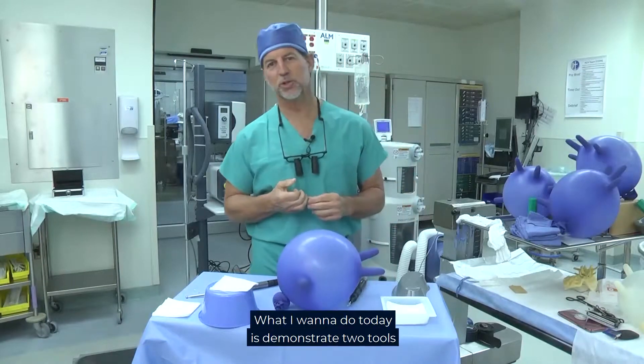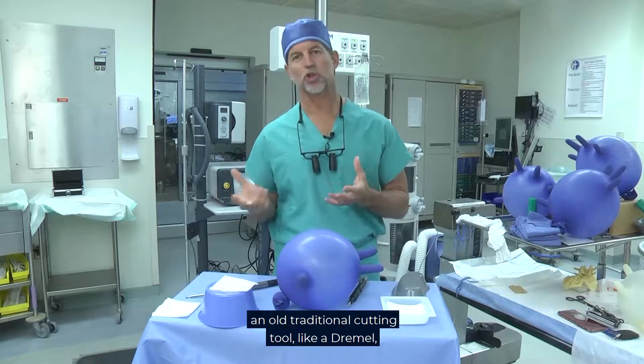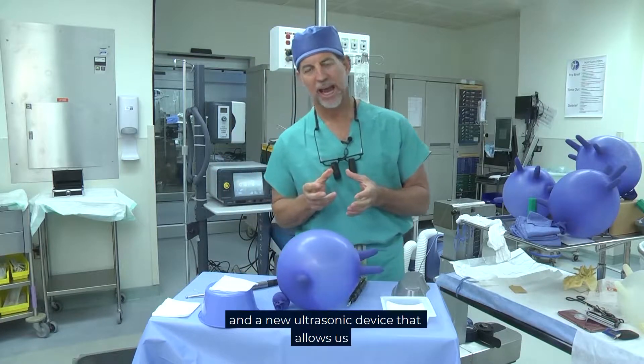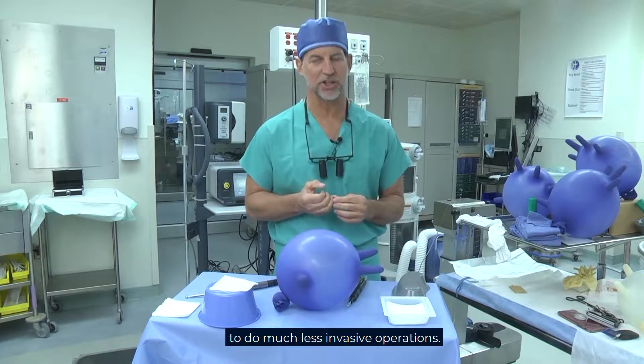Hi, I'm Dr. Kanter. What I want to do today is demonstrate two tools that we use in spinal surgery: an old traditional cutting tool like a Dremel that uses a very fast spinning blade to cut bone, and a new ultrasonic device that allows us to do much less invasive operations.